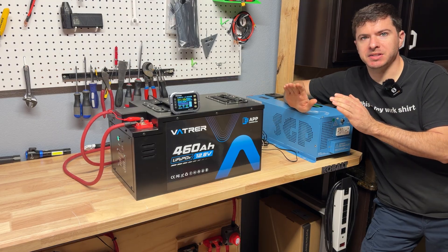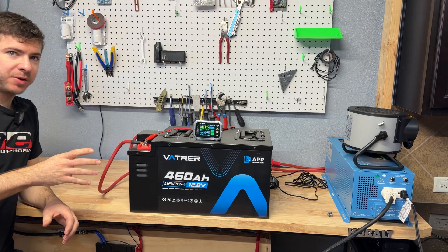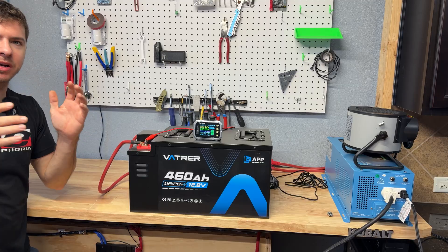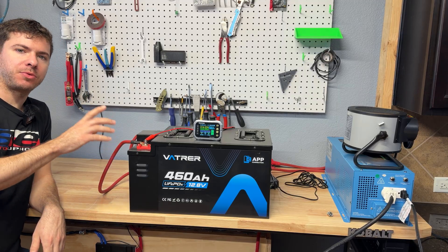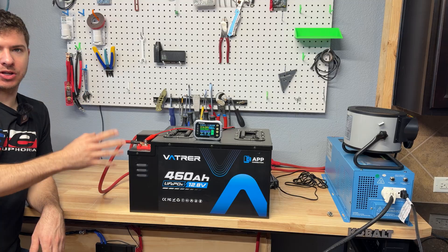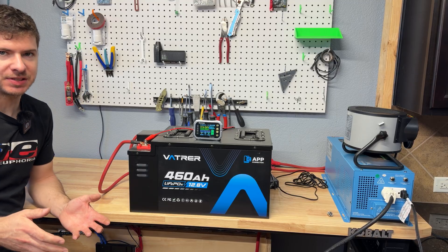We just finished the capacity test and got a total of 471.39 amp hours — the battery has proven pretty good so far. Now we're going to do some high current discharge testing. The BMS on board is rated for 300 amps, so if we're going to use this for something like a trolling motor, I think it would work amazing, but we really don't know until we test it.